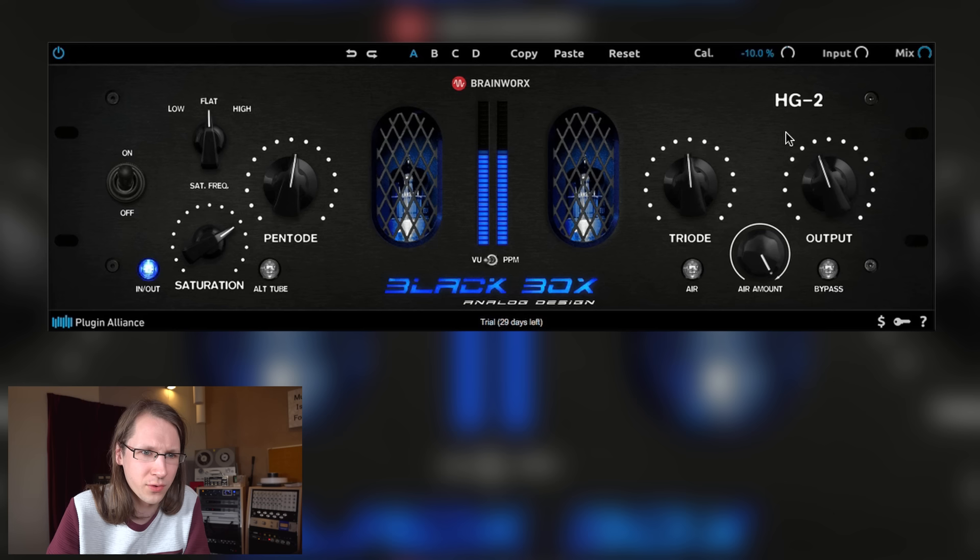Resetting a parameter is also not possible — annoying. Let's just reset everything and gain. Kind of an interesting plugin. I do like the pentode/triode option — pretty straightforward. If you want pentode distortion or triode distortion, it's in here. I have to agree that it's a very nice color on electronic tracks.